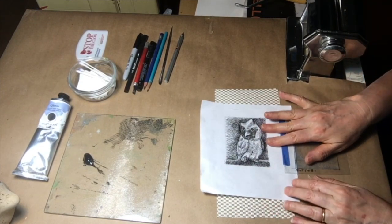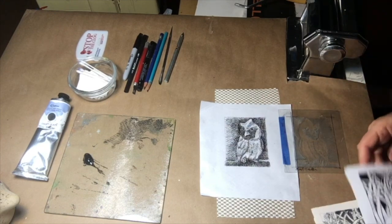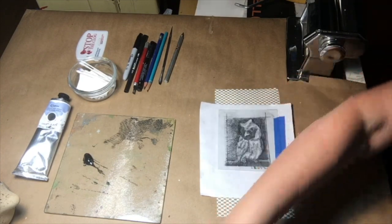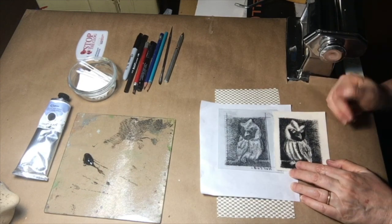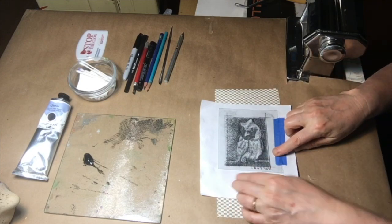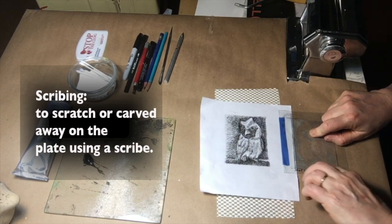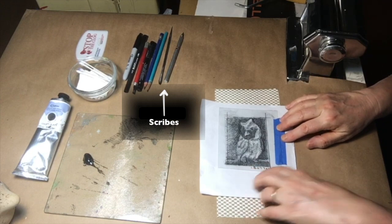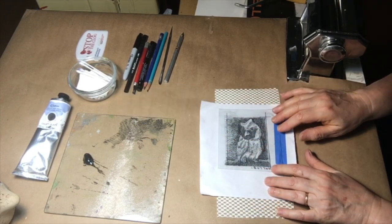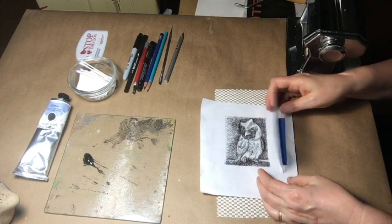Let's talk about the drawing. This can be either a photograph — I took a photograph and then I made a drawing from it, printed out on the computer. One thing to keep in mind is that you need to reverse it, because it's reversed when you actually print it. So I keep the plate larger so that I can write on the bottom, on the wrong side that I'm not going to scribe. I write the word 'bottom' backwards, and then when I flip it, it says 'bottom,' and I know that is the right side that I'm going to scribe.